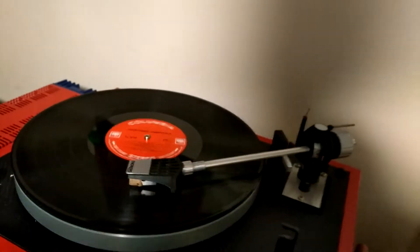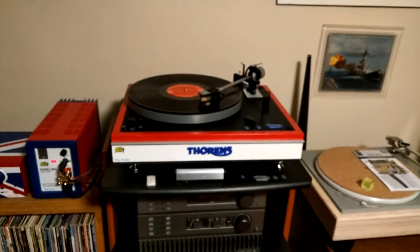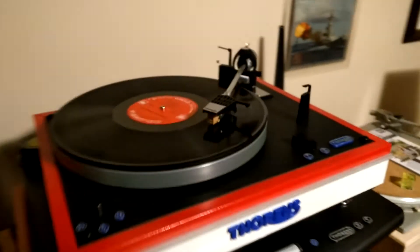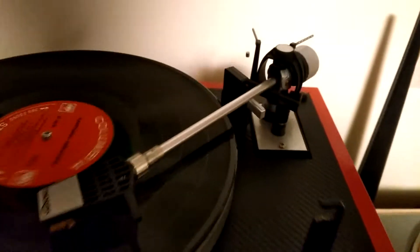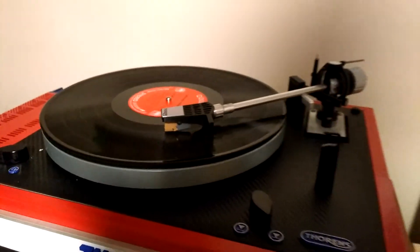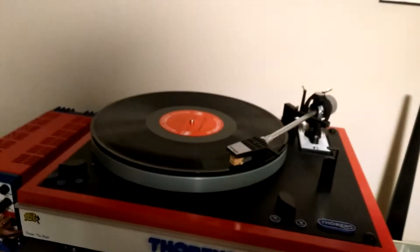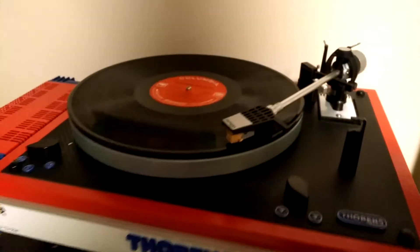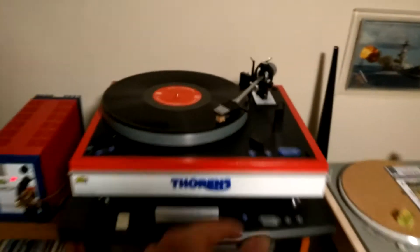As you can hear, it sounds just fine. It's a little lighter than the original cartridge, so I put a little bit of blue tack in to bring the weight up to match. It balances out very well on the arm, as you can see. It came out very nicely and I'm tickled pink with it.